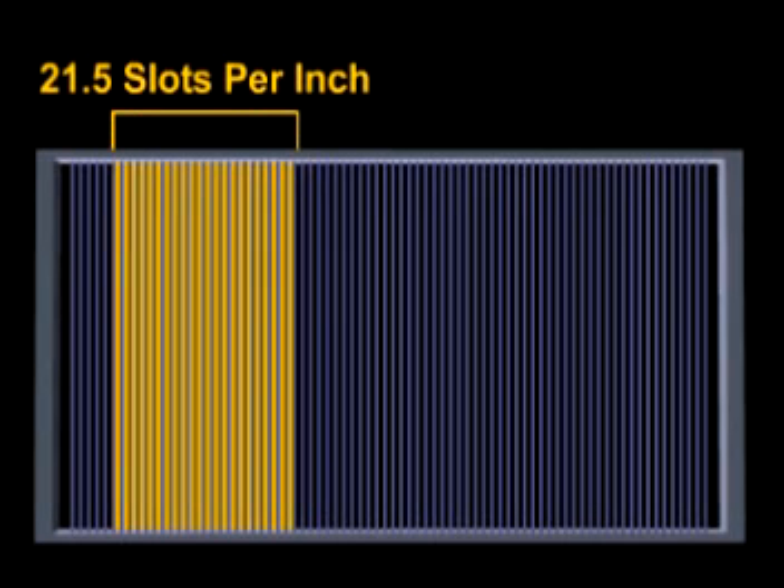The reed number of a reed is the dents per inch. Therefore, if a reed has a number of 21.5, this means that there are 21.5 slots per inch in the reed.